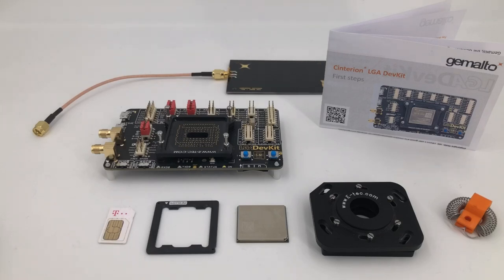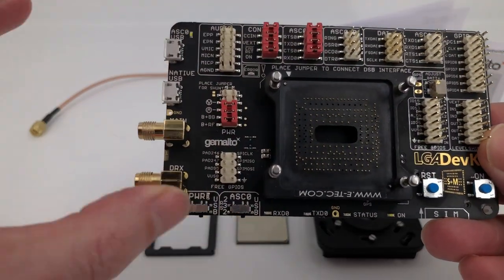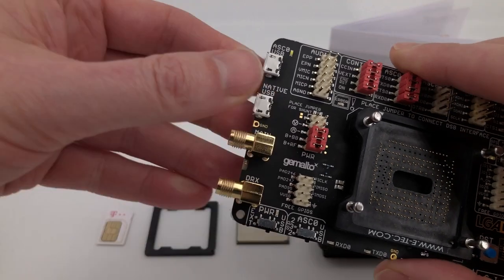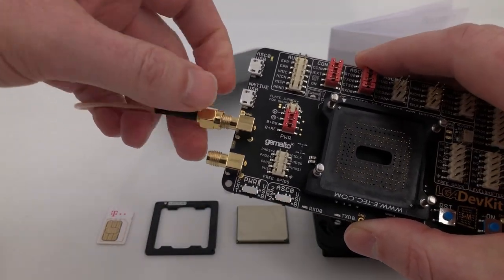We have assembled the LGA development kit and what we're going to do now is put the whole thing together. We have our development kit here with the main antenna being here, so the first thing we should do is attach the main antenna.